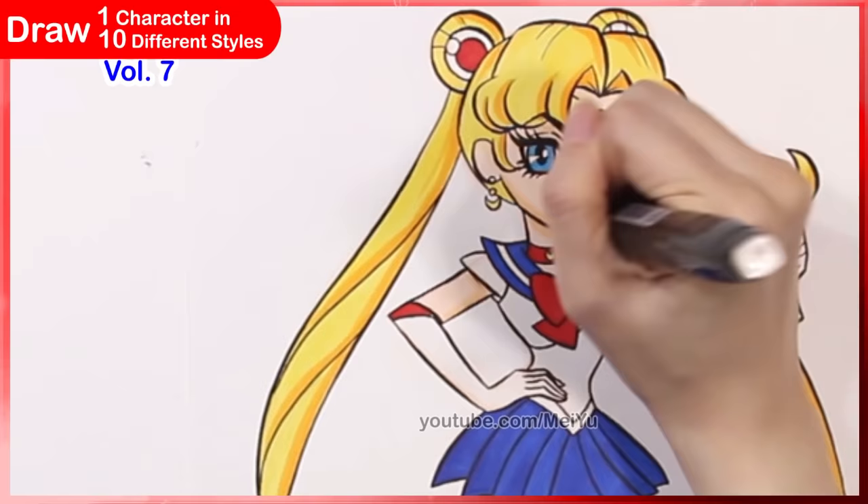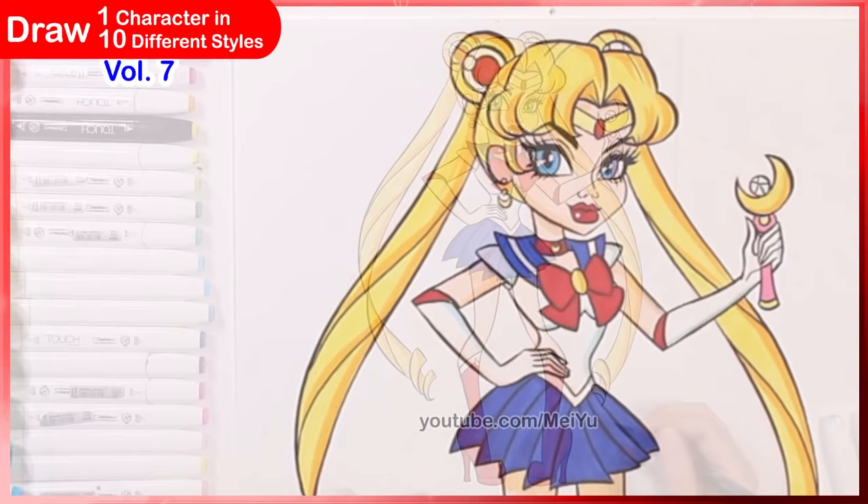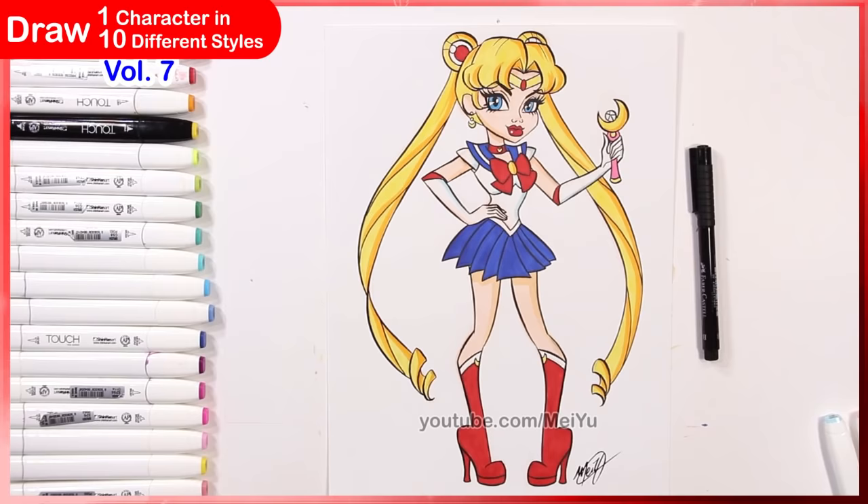If you're a fan of Monster High, let me know which episode and character is your favorite. I love the sharpness on her legs and those gigantic heels!